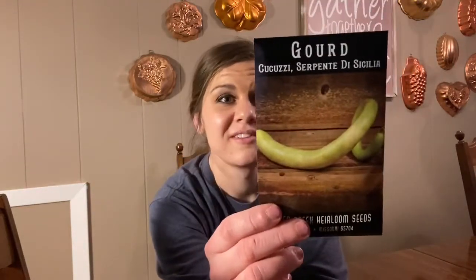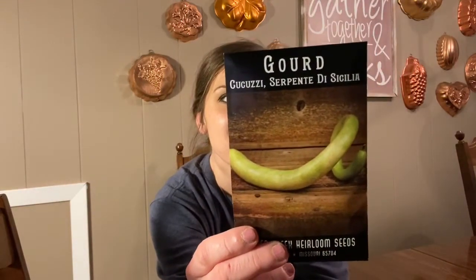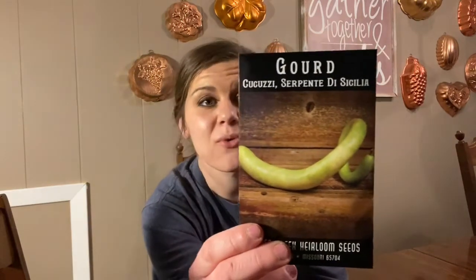We also have an Italian gourd — it's long and slender. I just thought it was cool and I can't wait to try it. There's another interesting squash I want to try. And last but not least, evening sun sunflower — I just thought that was so pretty and I wanted to try it.